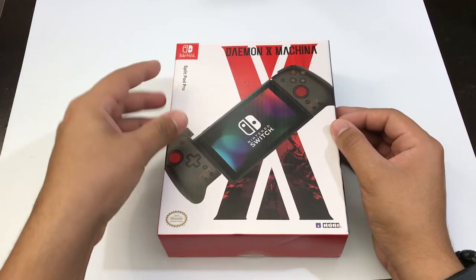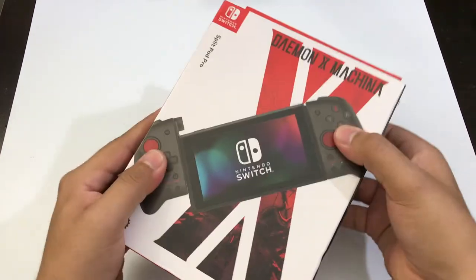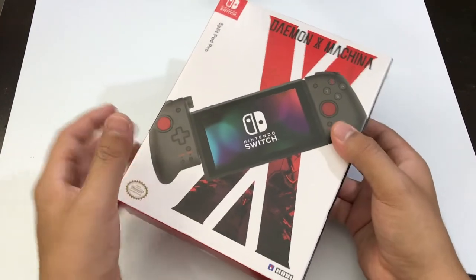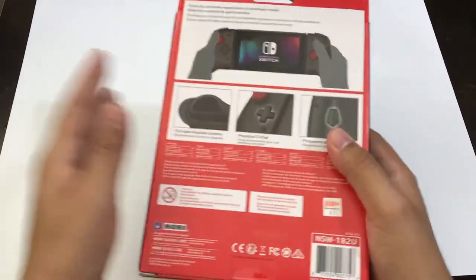Today I'm going to do a quick review on the Hori Split Pad Pro for the Nintendo Switch. These are two separate controllers that you can attach to the Switch. The controllers do not have their own battery inside, so you cannot use them without the Switch. Let me start by unboxing them real quick.